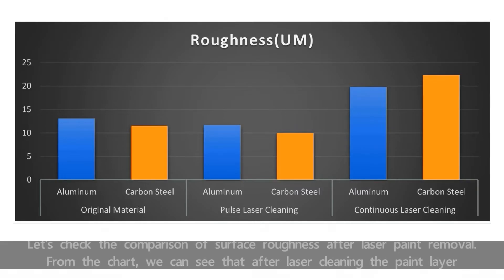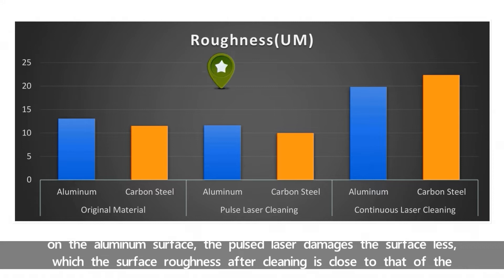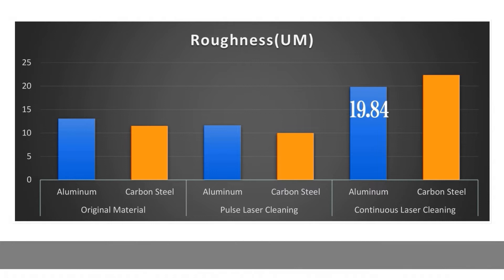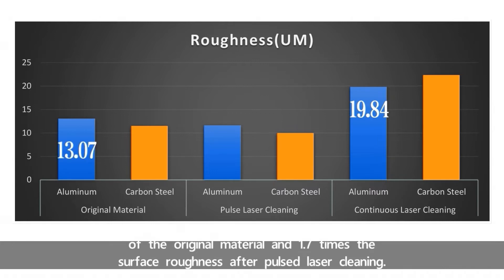Let's check the comparison of surface roughness after laser paint removal. From the chart, we can see that after laser cleaning the paint layer on the aluminum surface, the Pulse Laser damages the surface less, such that the surface roughness after cleaning is close to that of the original material. But after continuous laser cleaning, the surface roughness is 1.5 times the roughness of the original material and 1.7 times the surface roughness after Pulse Laser Cleaning.